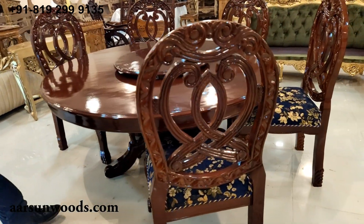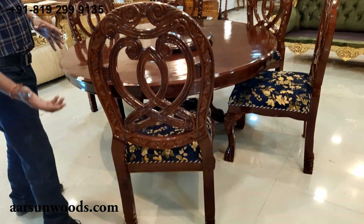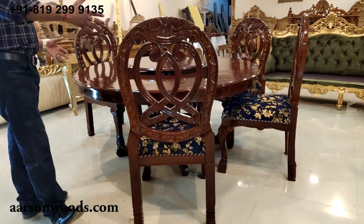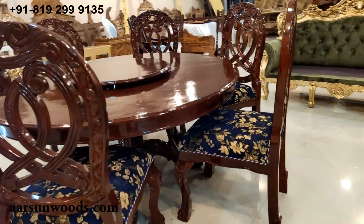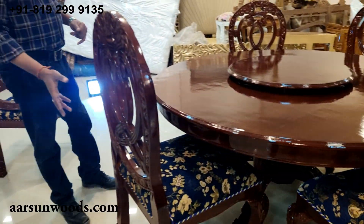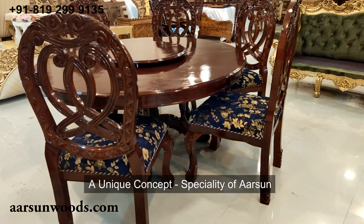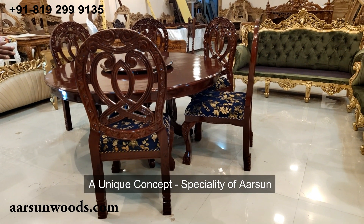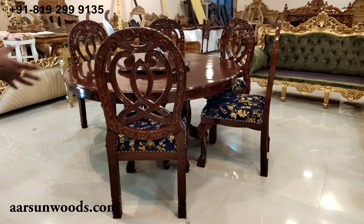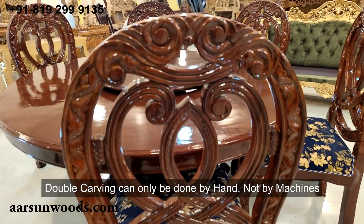Double carving looks very beautiful when you have something in the middle of the room, whether it's a chair or a sofa, because this part is visible. This is a specialty of Arson and our city Saharanpur, because this type of work you will not get anywhere else. Double carving cannot be done by any machine or robotics — it cannot be done that way.